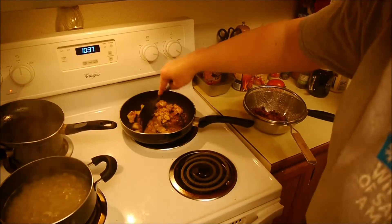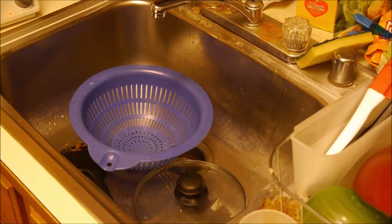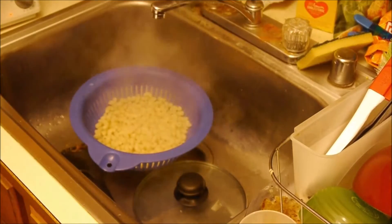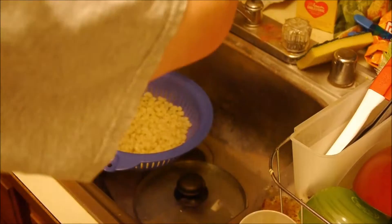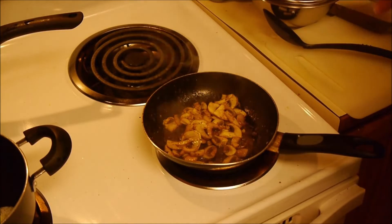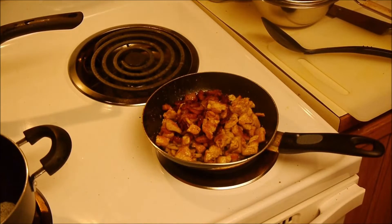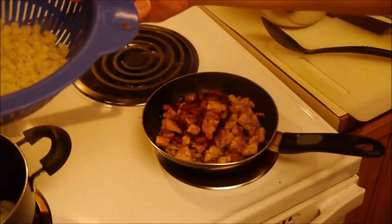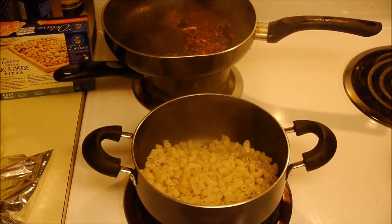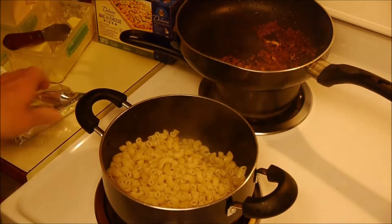I'm going to prep my mushrooms. Get that pasta drained off. Got a nice mushroom sautéing once that's done. Get the bacon and chicken — I'll just throw them right back in the pan. The pasta in. Kill the heat.